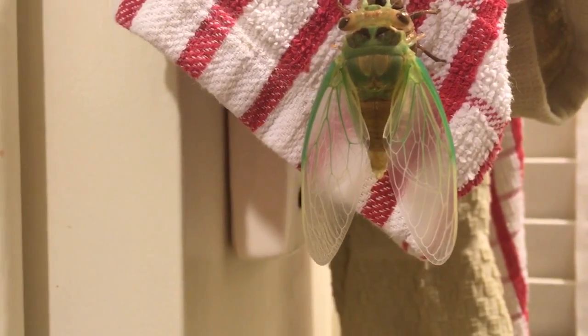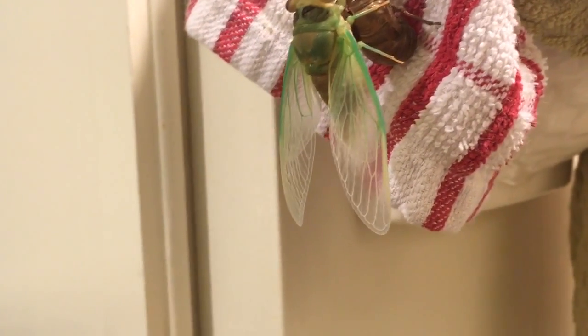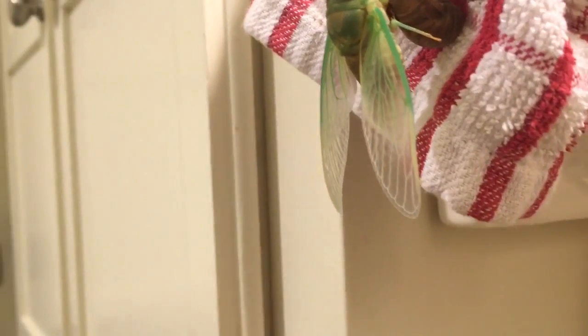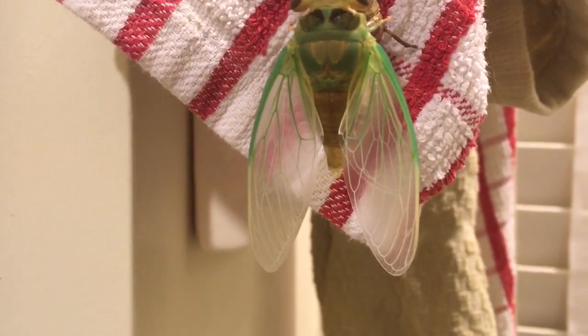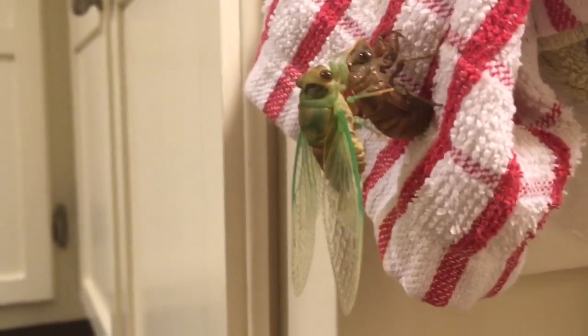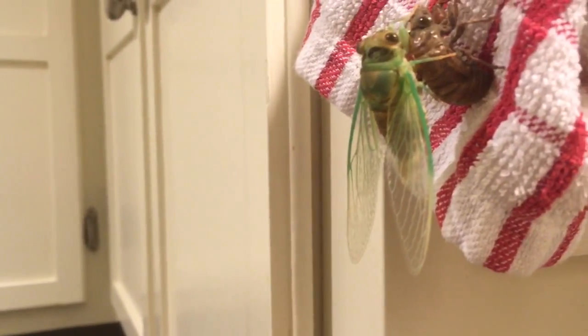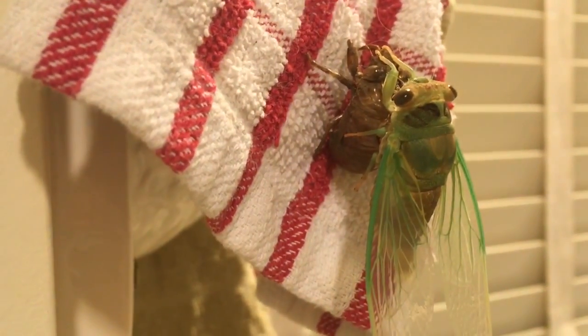Amazing how fast this has gone. Maybe it's been like 45 minutes from out of the shell to wings this long. And the wings are changing from green to a little bit of yellow. I'm getting ready to put it outside, I think.